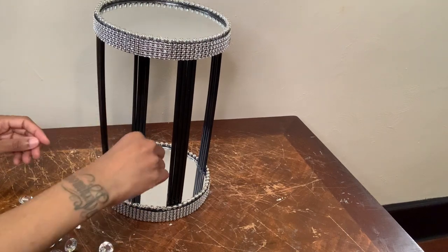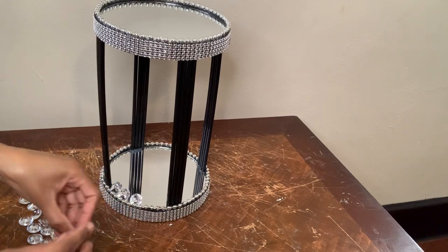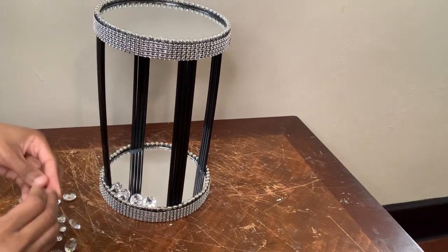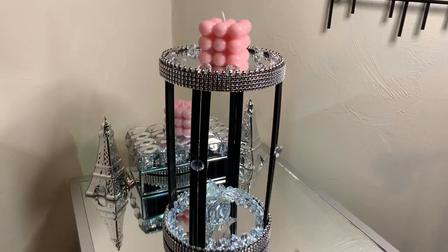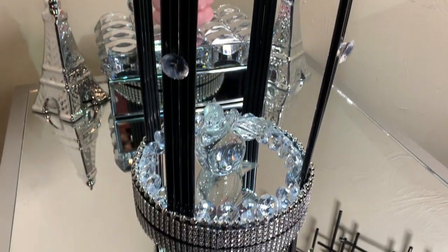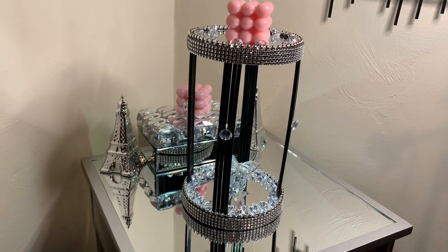Once I was done with that step, I removed any excess glue strings, cleaned my mirrors off, and added a push light to the bottom of the top mirror. And then I had something that looked like this. I'm loving how my candle holder turned out, which can also be used as a perfume holder or whatever your heart desires.